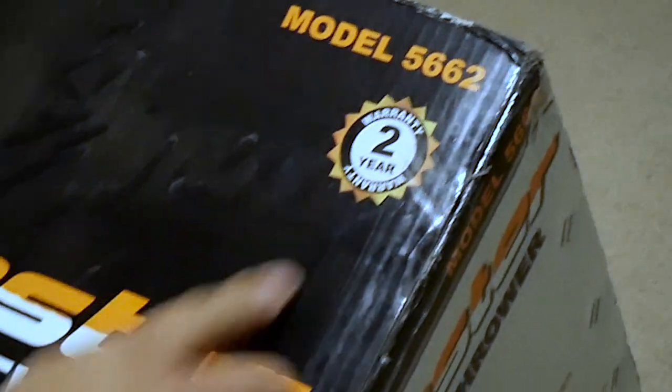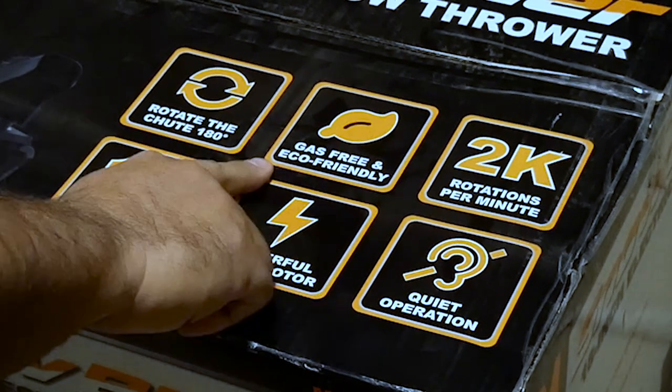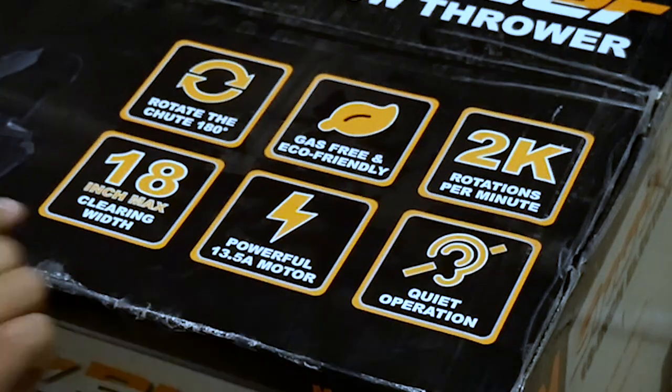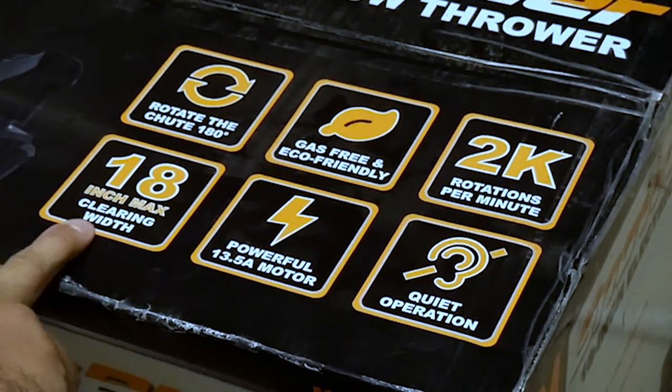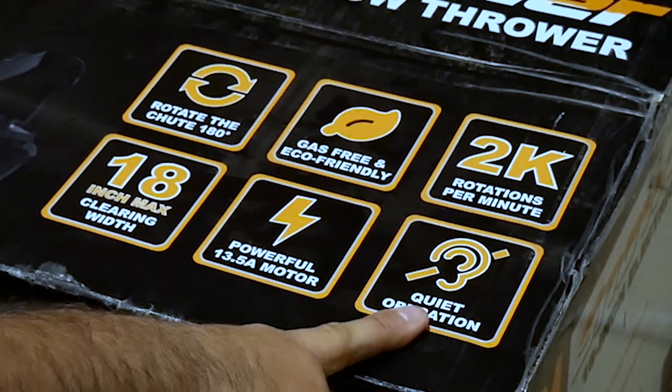So it says here: two year warranty. You can rotate the chute 180 degrees, gas-free and eco-friendly, 2K — that's 2,000 rotations per minute — 18-inch max clearing width, powerful 13.5A motor and quiet operation.